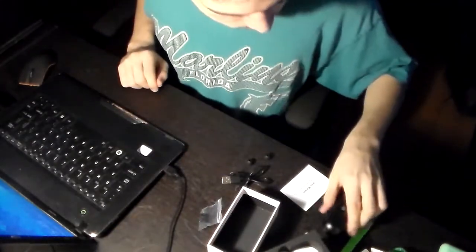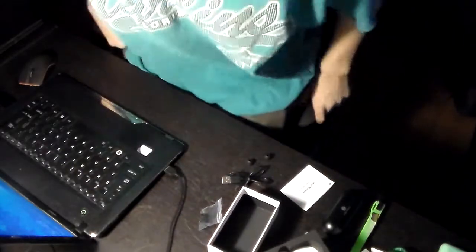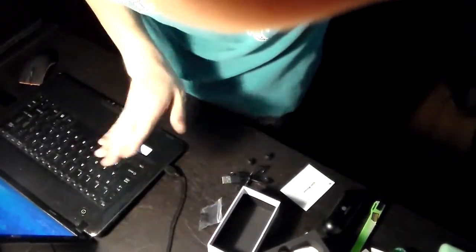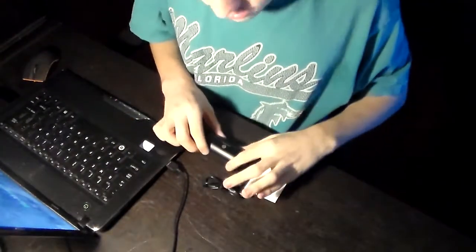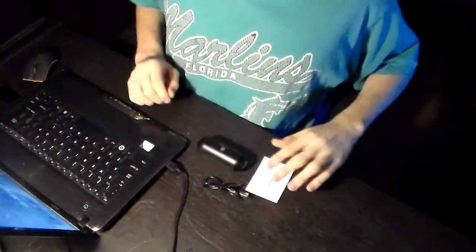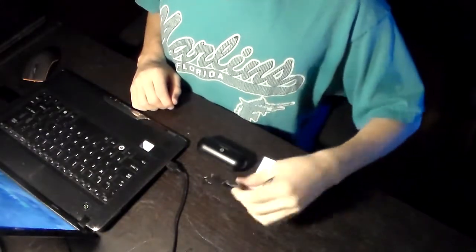It's very nice, very travel-worthy. I'm going to clean everything up so you can just see the final product right here. As you see: case, manual, and charger.